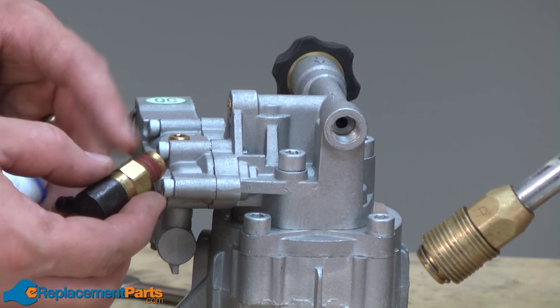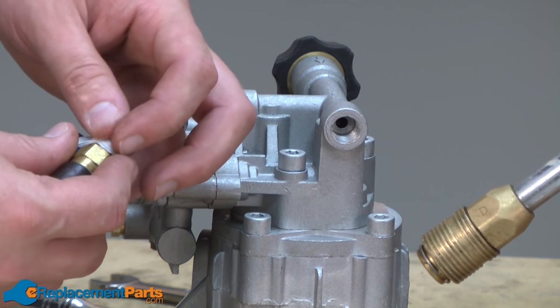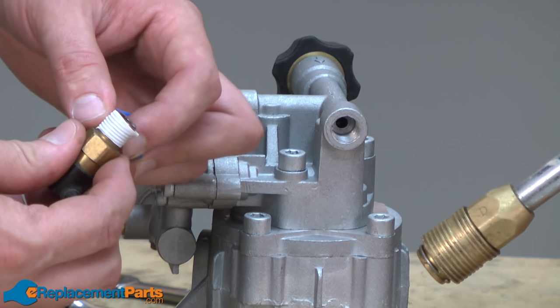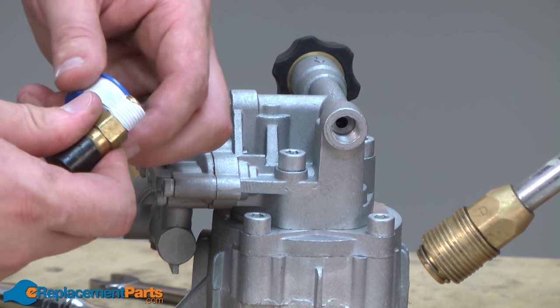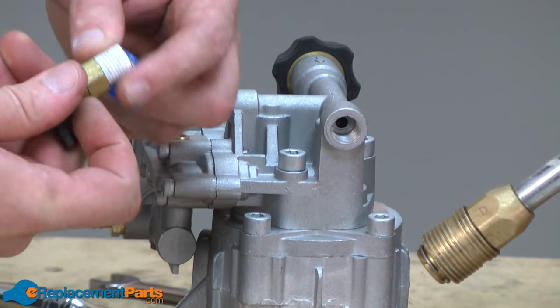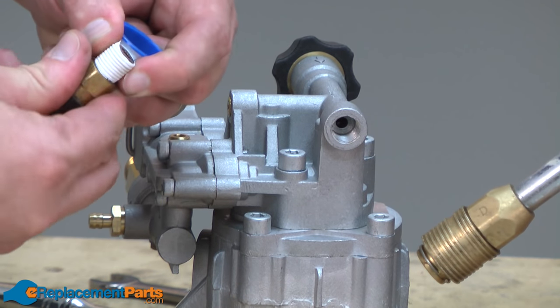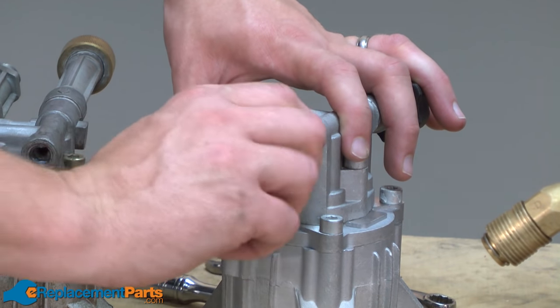Before I install the relief valve on the new pump, I'll wrap a little bit of thread tape around the thread so it'll seal up well. And now I'll just thread the relief valve onto the new pump.